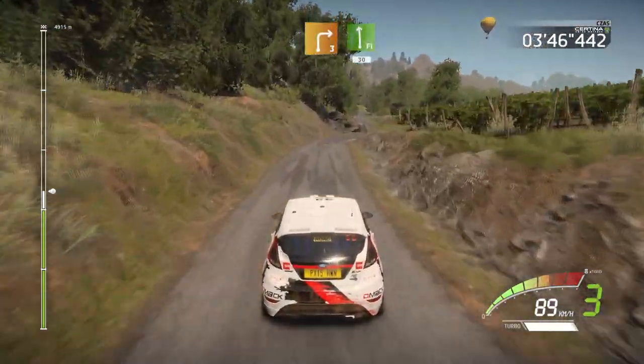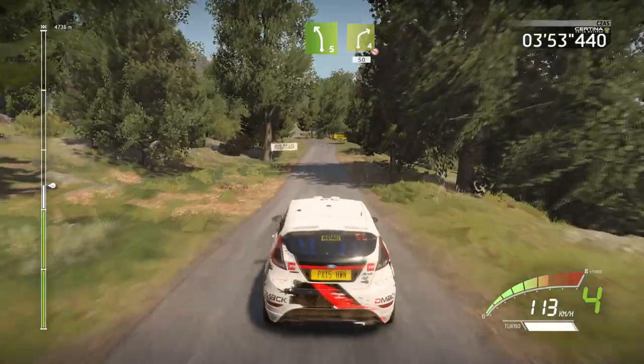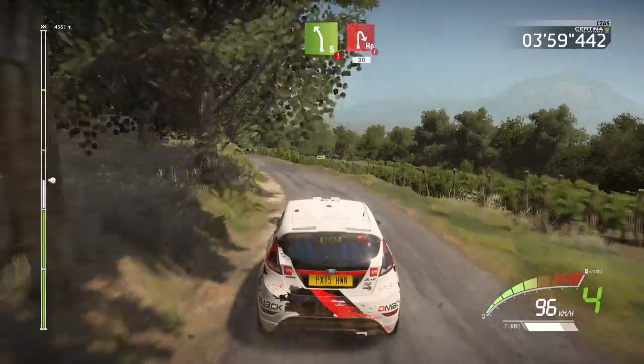And left 5, caution, hard brake, and hairpin right opens, 30, right 4. Over crest, 60. Left 5 short, and right 4 don't cut, 50. And left 5, caution, hard brake, and hairpin right opens, 30.